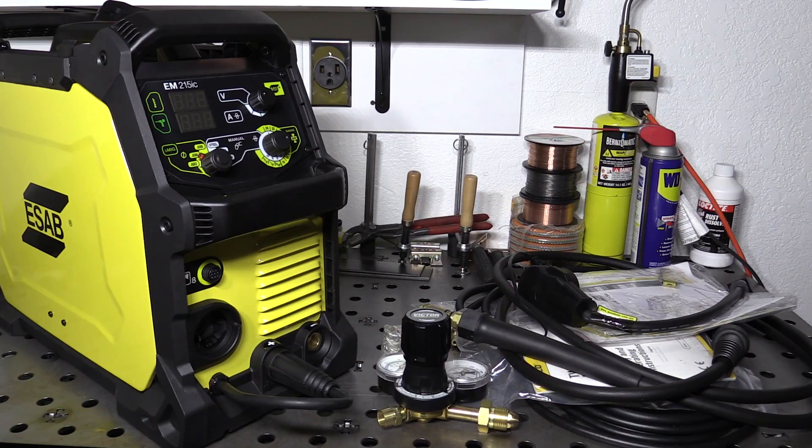Hello folks. Today I'm going to be doing a review of the ESAB Rebel EM215IC.